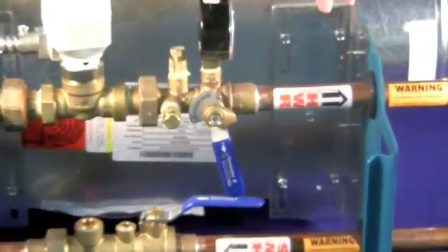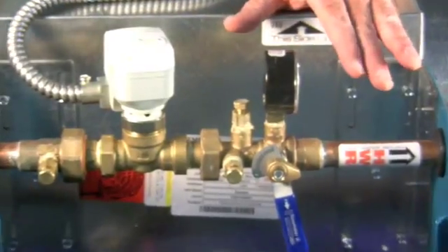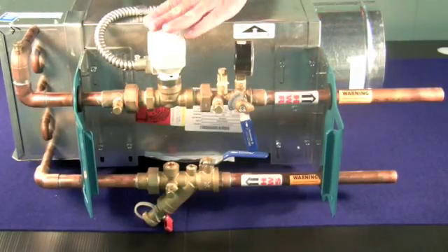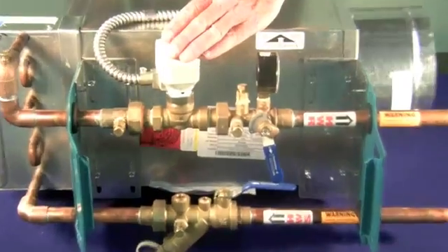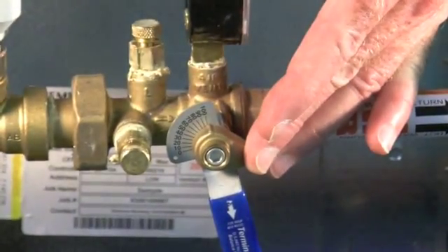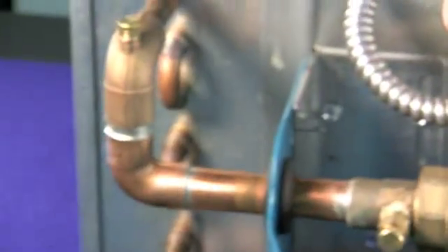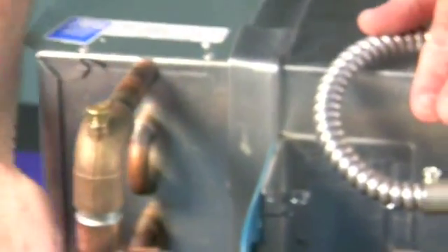Incorporated in one package are these components that would normally have to be piped up one at a time. We have here the control valve, pre-mounted, pre-piped. We have the balancing valve for your T&B technician when he comes in later in the job. The hot water reheat coil is all in one place, already piped up.